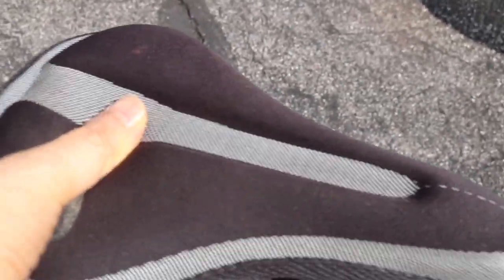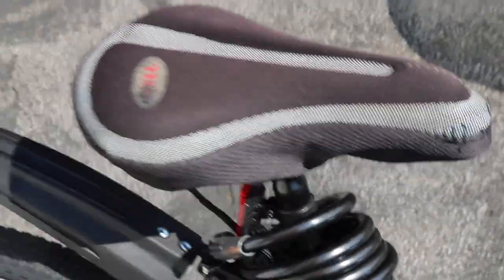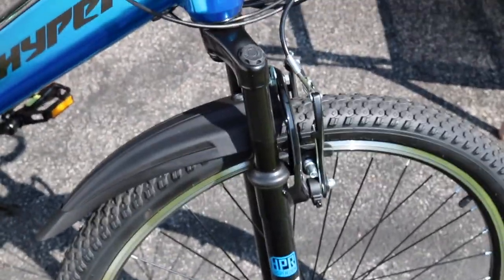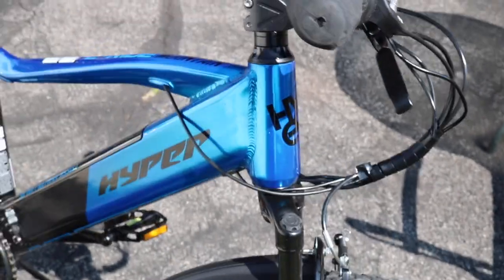The bike seat is very hard so I bought foam padding from the dollar store and it helps a lot. The front forks do have some movement, but for cruising around city streets it's fine. It's not an off-road bike — it's not for jumping off hills and doing stunts.